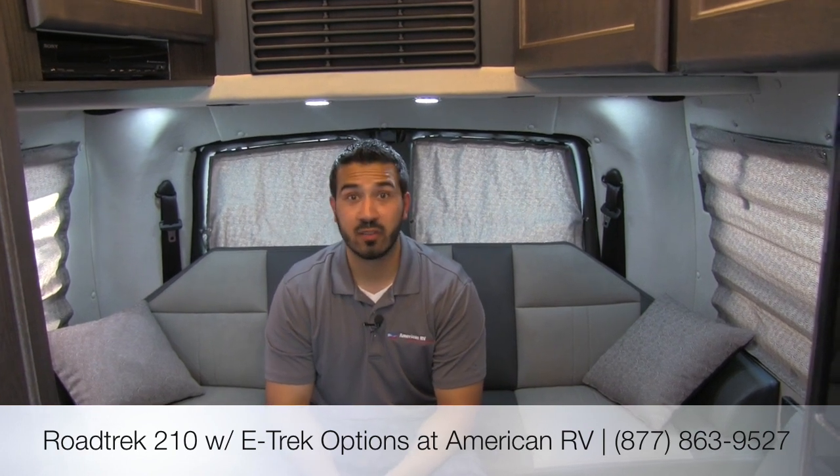Alright folks, I hope you enjoyed the tour. This is a one-of-a-kind Roadtrek 210 with the environmental options, which means it's going to have the solar panel, the 5,000-watt inverter, 16 lithium-ion batteries, the underhood generator — everything you want to be able to camp off the grid. Fantastic coach. You really have to come out, take it for a test drive, and see it to appreciate it. If you have any questions or feedback, please leave a comment on the video and I'll be happy to answer. You can also give me a call or one of the other amazing sales consultants here at American RV — we'll be happy to help you get on your road to freedom.